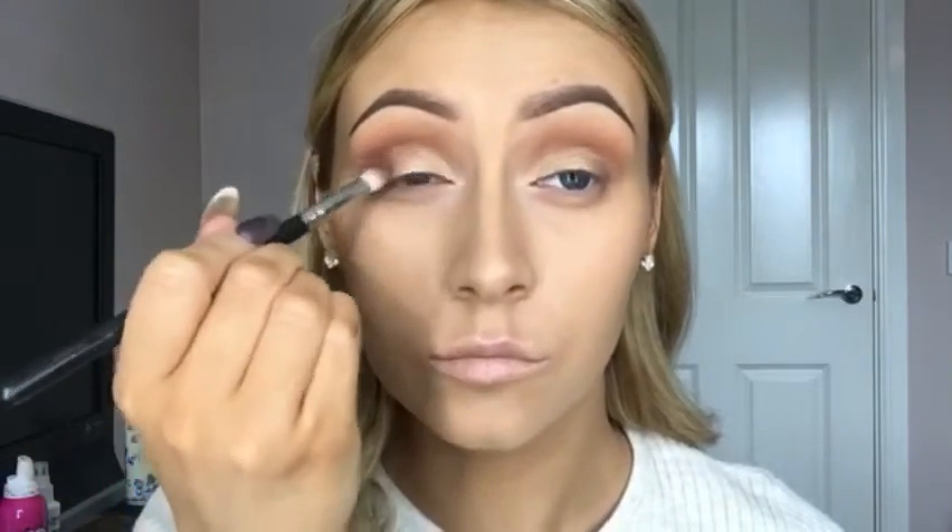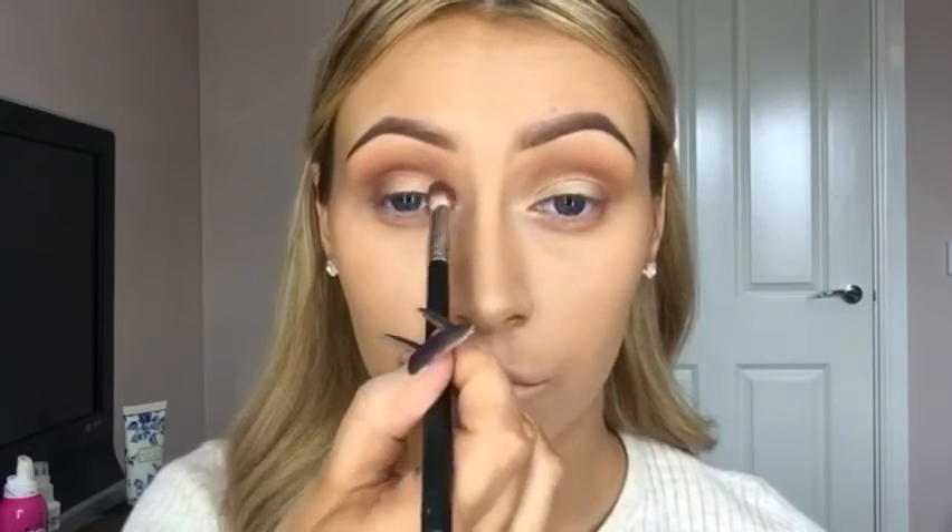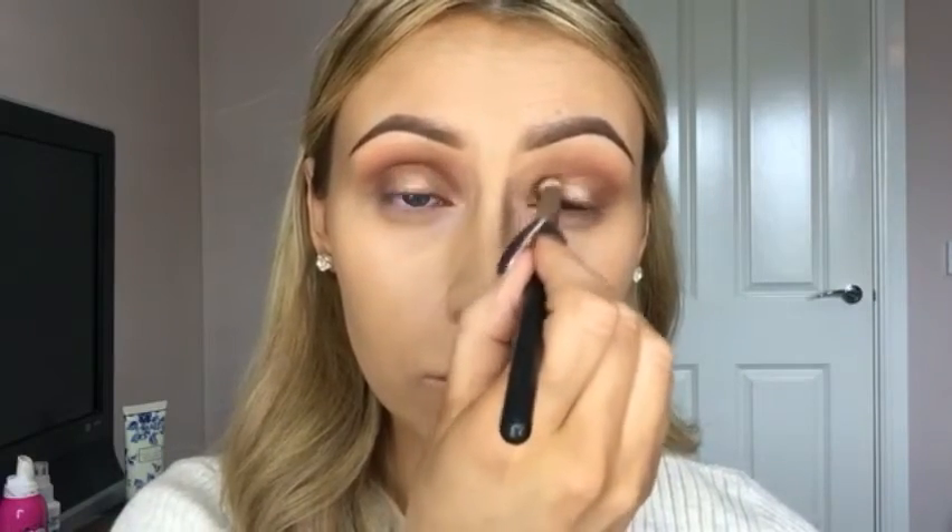I'm then going to take Brown Script by MAC, which is a reddish brown, and just apply that right in the outer corner of the eye, and take it into the inner corner as well just to create a little bit of a spotlight eye, but I still want it to be really soft and blended. I won't be using any eyeliner on the top of the lid for this look because I want to keep it really soft, and the lips are quite dramatic so I want to keep the eyes quite neutral.